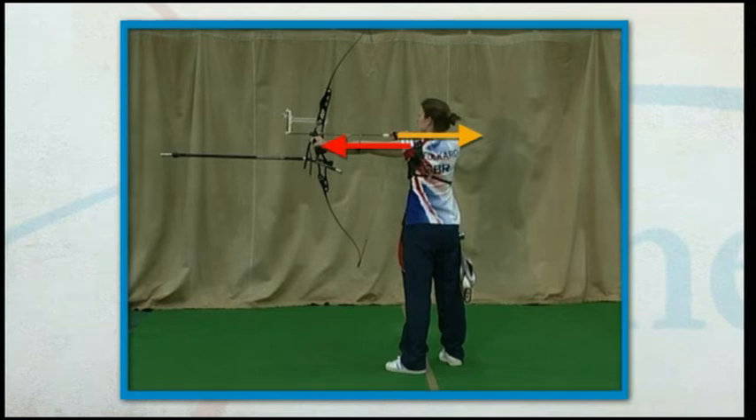The shoulders remain level as the drawing arm and shoulder are used to draw the bow string. The eyes should be focused on the aiming spot and relaxed aiming should begin.